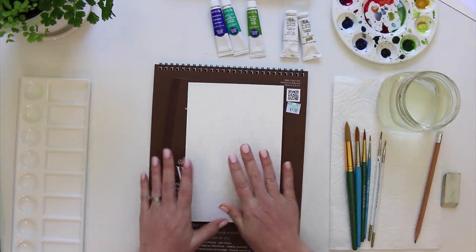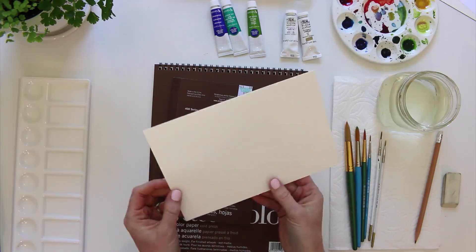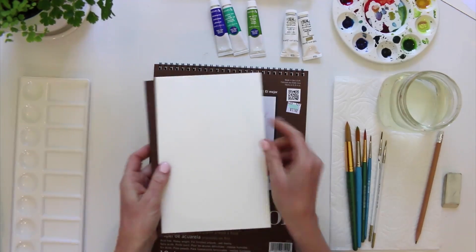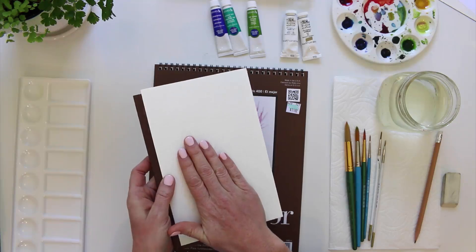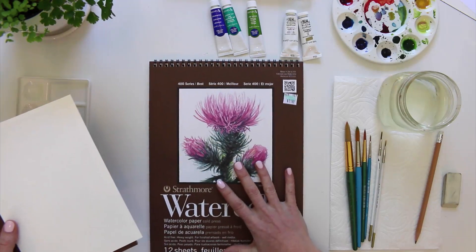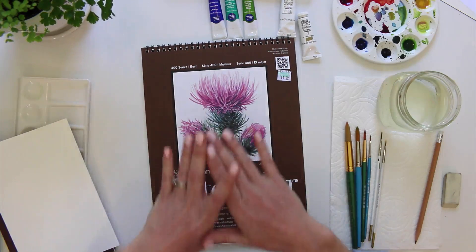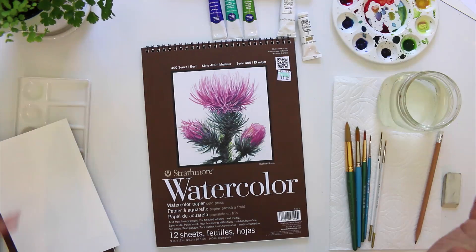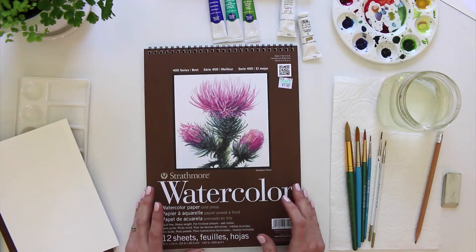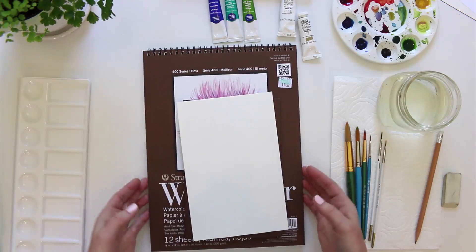With the cold press paper it's nice and thick so it's not really going to buckle very much, which is nice. You can get it in lots of different sizes — I really like the five and a half by eight and a half, which we'll use quite a bit in the class since it's great for a little practice sheet. If you want a larger piece, this one is nine by twelve inches, and I also have a bigger pad that's more of a poster size.